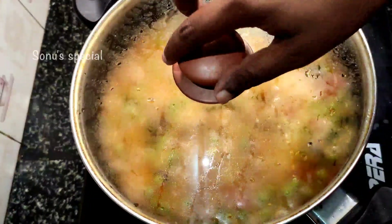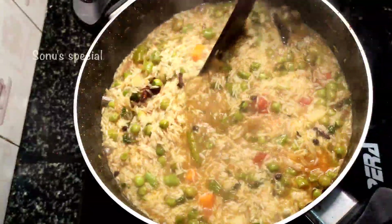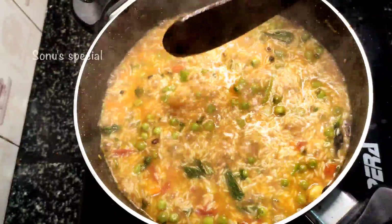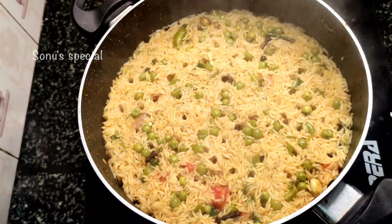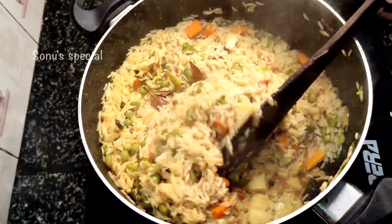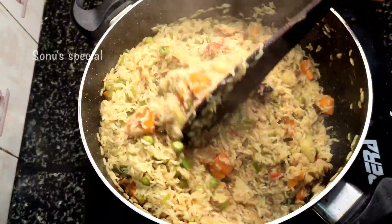Let's close the lid for 7–8 minutes. Now let's open the lid a little bit. I'm going to close the lid for 5 minutes and make a medium flame. Let me check the lid — if the lid is okay and it's not too bright, I'll add a little bit more.